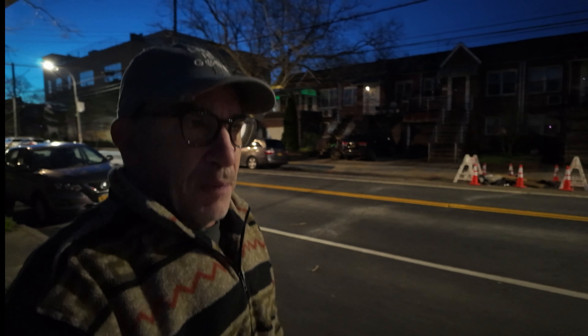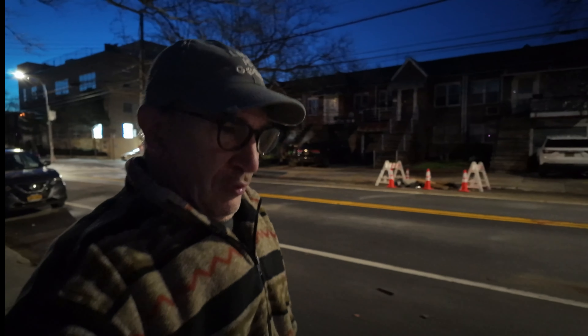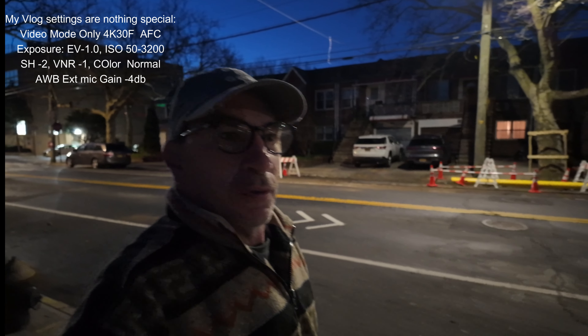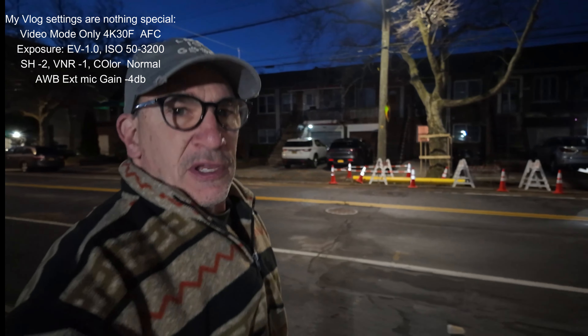I'm getting used to the Pocket 3. I'm not going to say I'm a pro at it. I'm not going to pass myself along as a pro knowing it all. It's a nice camera.